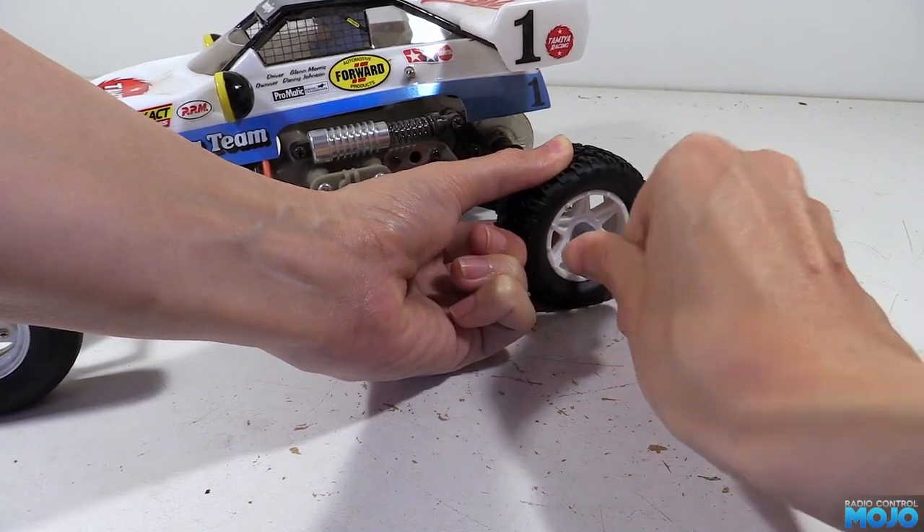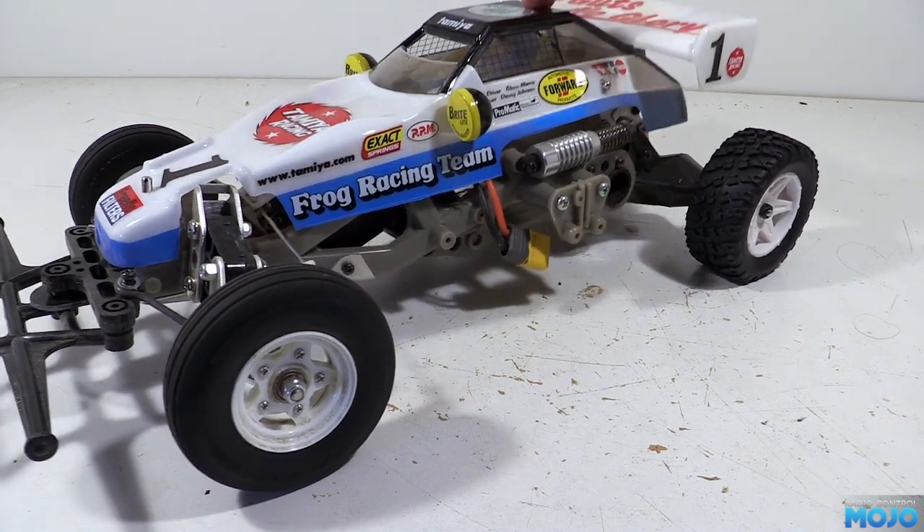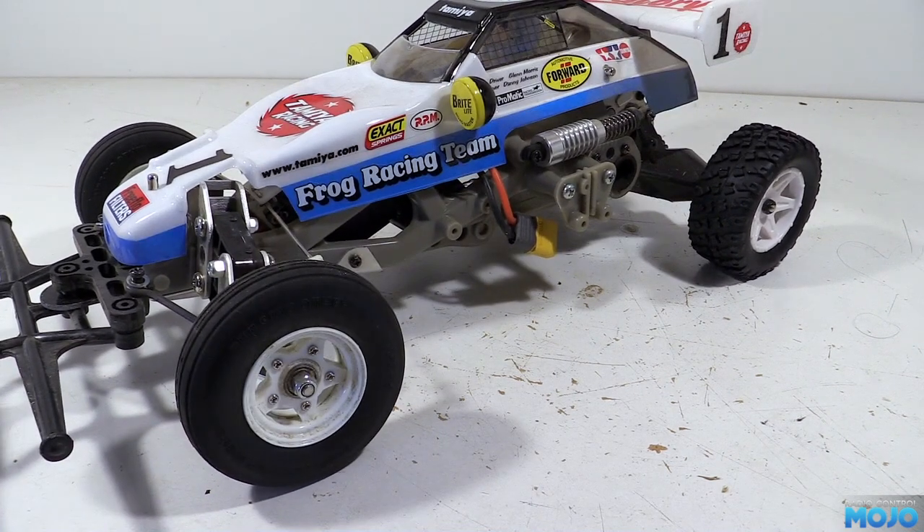The buggy's lost a little bit of its identity without the spiky tyres, but we'll be able to give it the beans without wearing out the stock tyres.